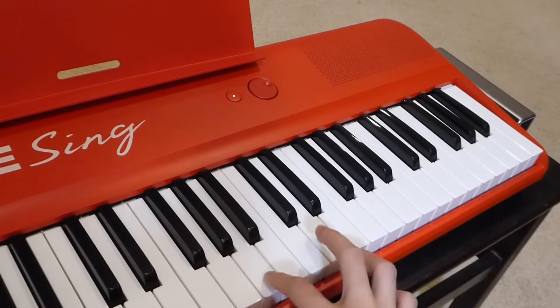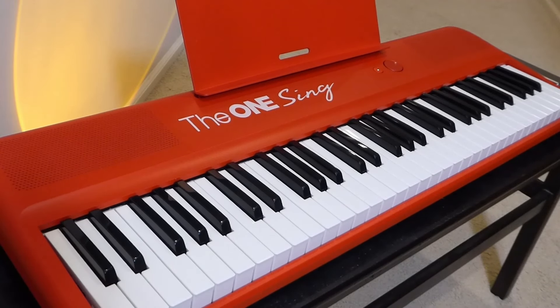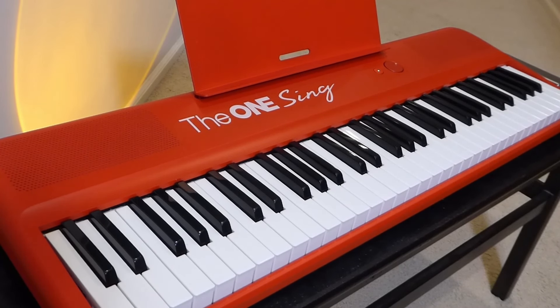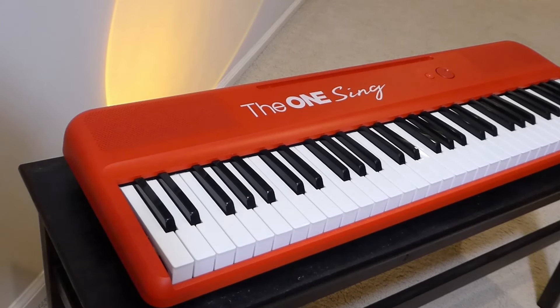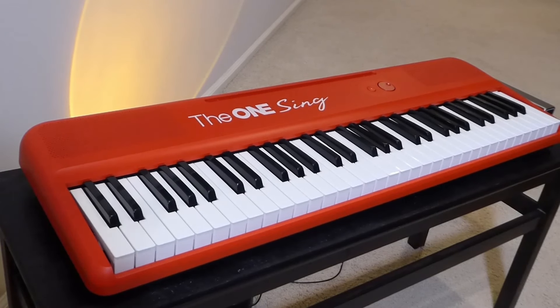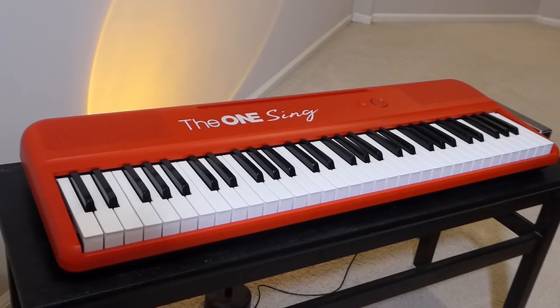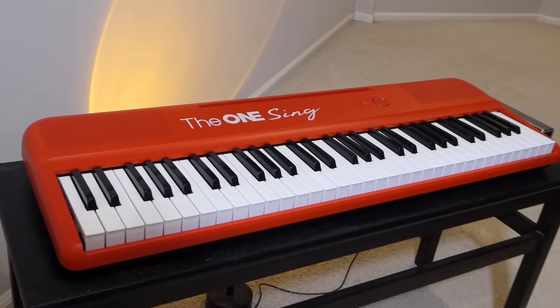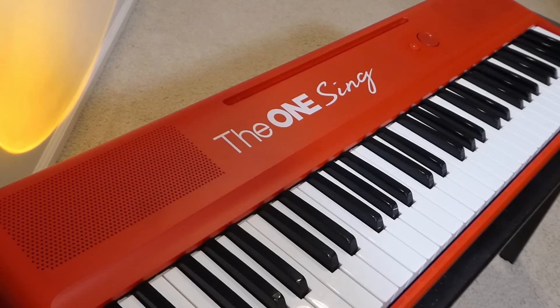One accessory not bundled in the default packaging is a foot pedal — so if you want to sustain your notes and drag them out longer, you may need to look into that separately. That being said, for most pop songs in the sing-along style you should be fine without it. Just like the Popu Piano, this unit needs to be set down onto a flat surface when playing — ideally a table, though a bed or floor should work too. It doesn't come with a kickstand or feet, which could perhaps be an optional accessory in a future revision.